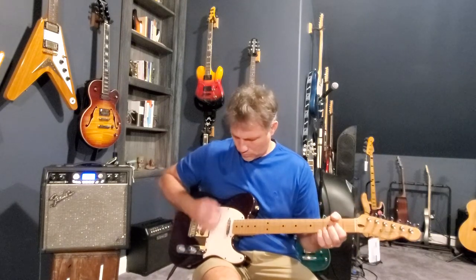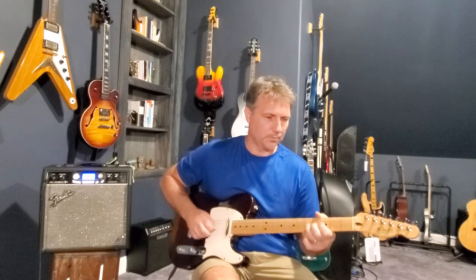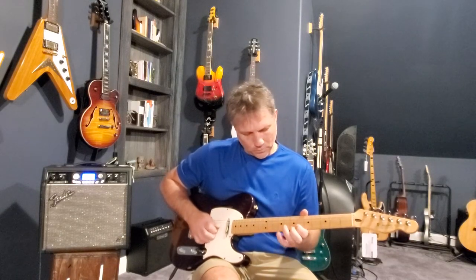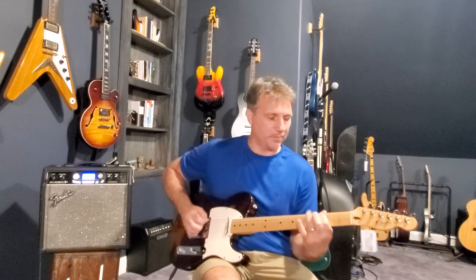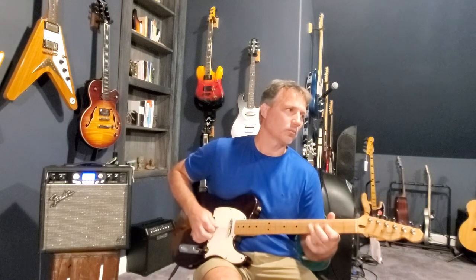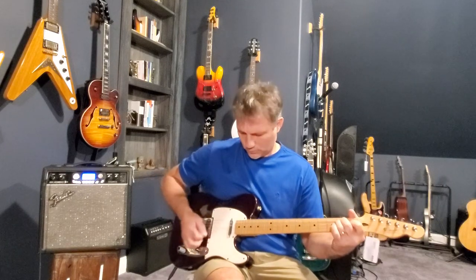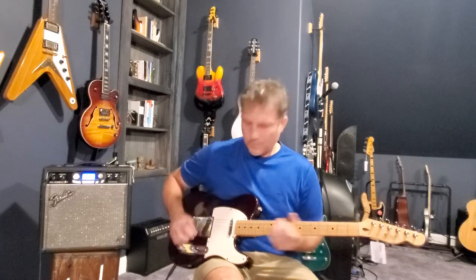Here's both pickups. Here is the bridge pickup. It's got that Telecaster twang.